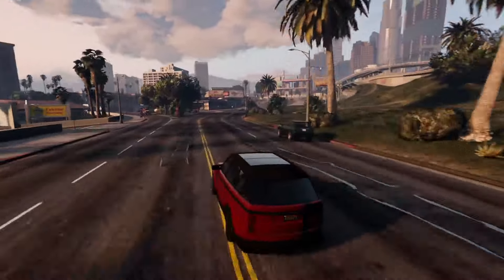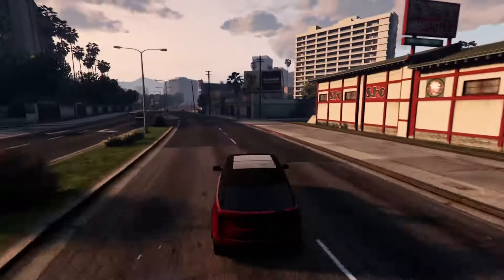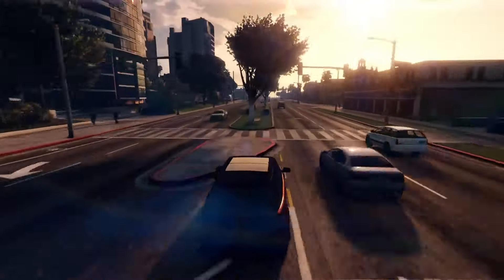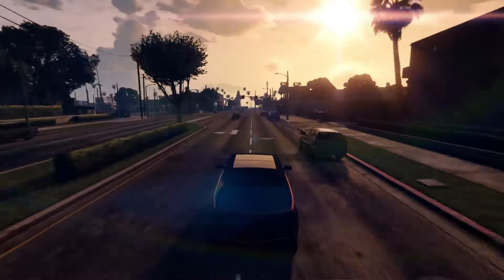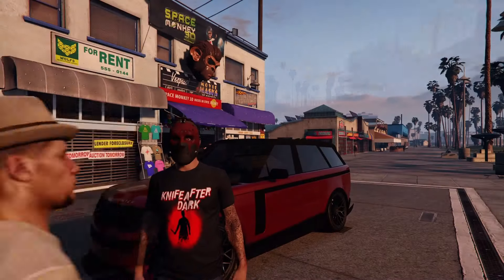The handling is actually not bad — seems pretty responsive. Some slight oversteer on turns but I think that is to be expected with a heavy luxury SUV.